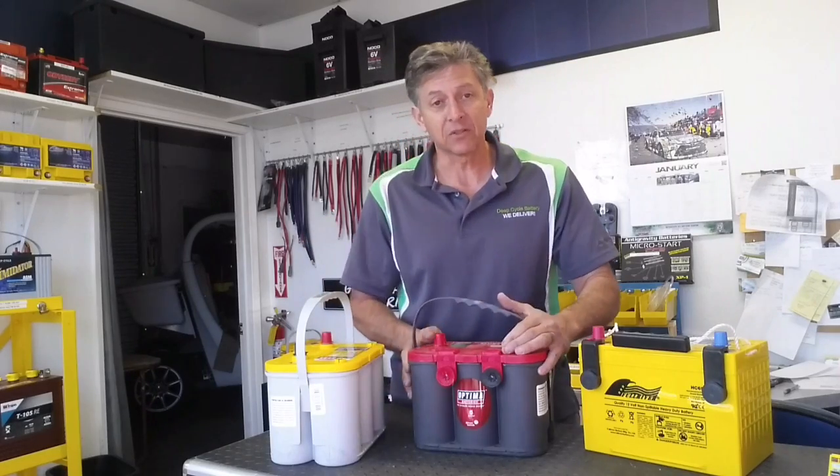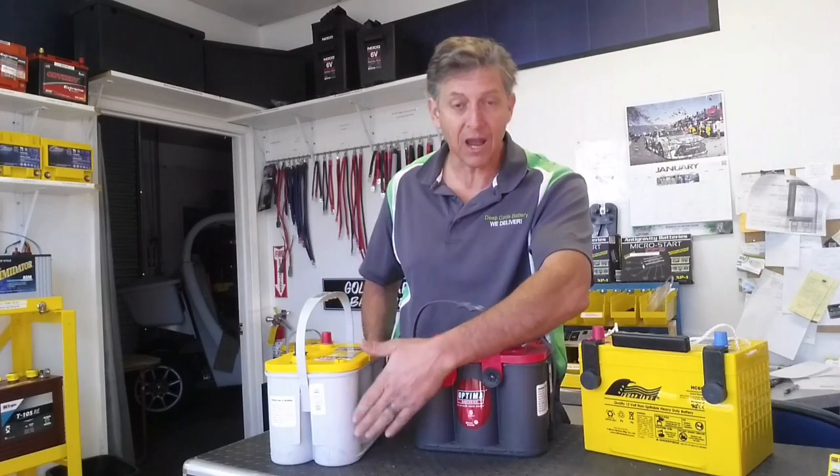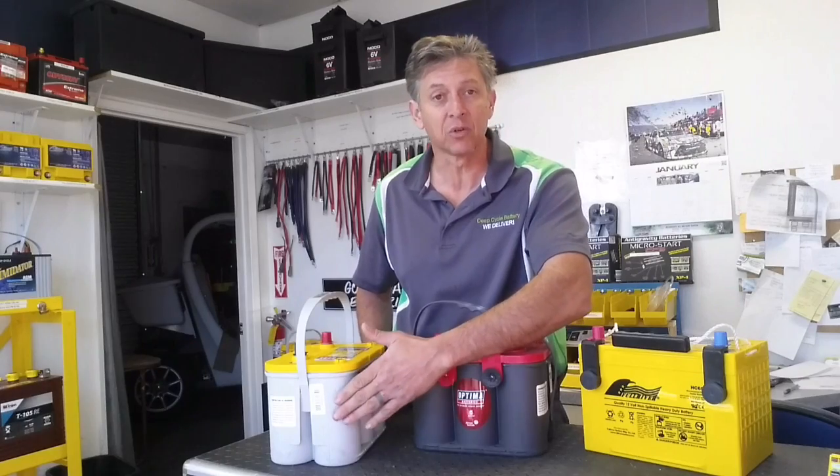So that explains the difference. Remember, dark case is starting, gray case is for dual-cycling.